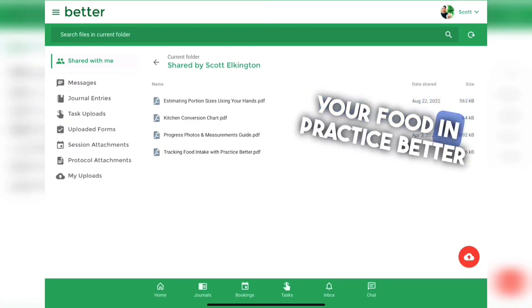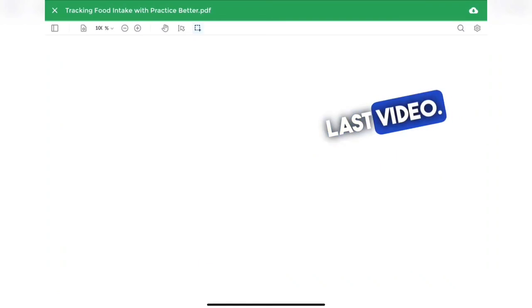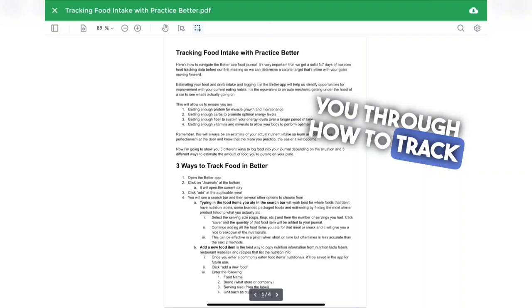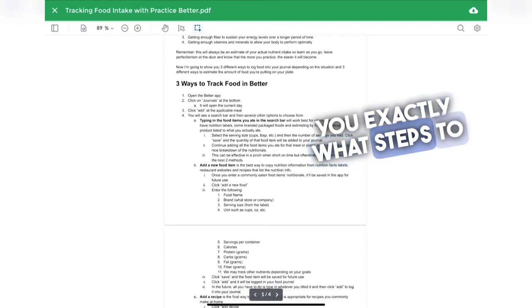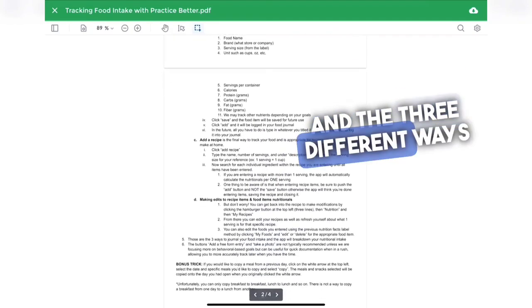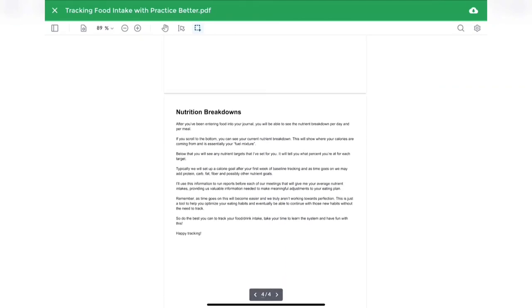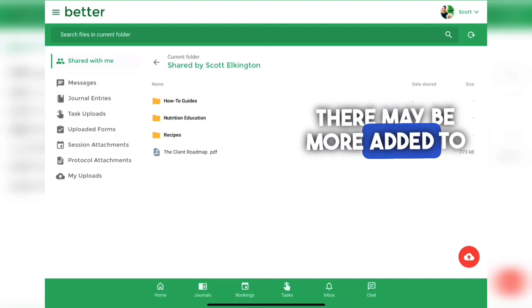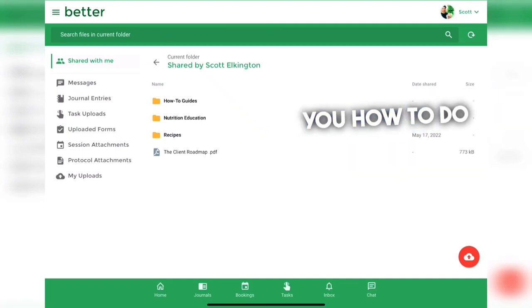I also have a document on how to track your food in practice using the three different methods I talked about in the last video. If you haven't watched that video already, check it out because I walk you through how to track your food — but this written document tells you exactly what steps to take and the three different ways to track. That covers the how-to guides; more may be added over time.